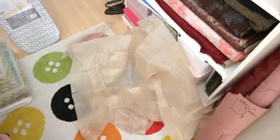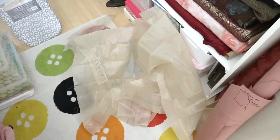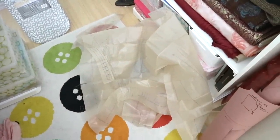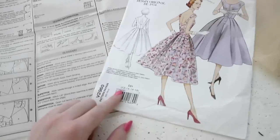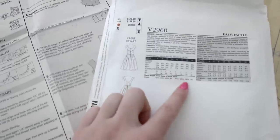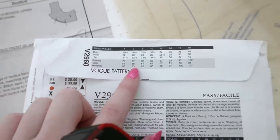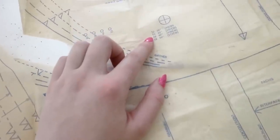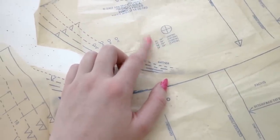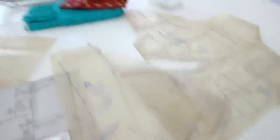I've got the pattern pieces laid out — the skirt and waistband pieces are on the floor, but I'm only using the bodice pieces for the mock-up to test the fit around the waist and bust. I need to figure out which size to cut. I have the pattern in sizes 12 to 18. I'm usually a size 14, but looking at the actual garment measurements, size 14 has a 30.5-inch waist and 40-inch bust, which is too large, so I'm going to make size 12.